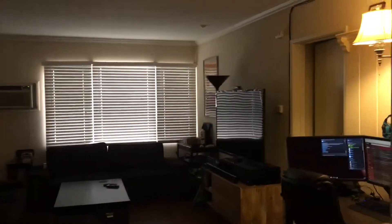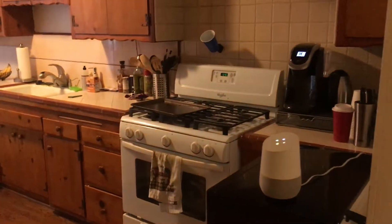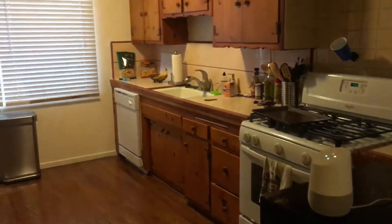Hey Google, turn off the lights. So far we have this one and that lamp over there hooked up, but I might hook up more — that's four bulbs so far. Hey Google, turn on the lights. There you go. Hey Google, dim the lights to 50%.